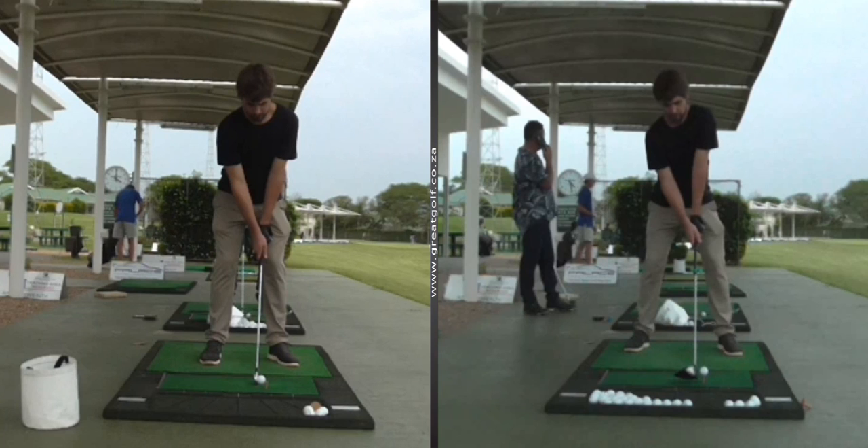Looking at the angles in the picture on the left, you'll see that if I take a line along the angle of his shoulders, his spine is a little bit more perpendicular to the ground rather than parallel to his shoulder line. In the picture on the right, you can see that's been rectified — that's a little bit better.